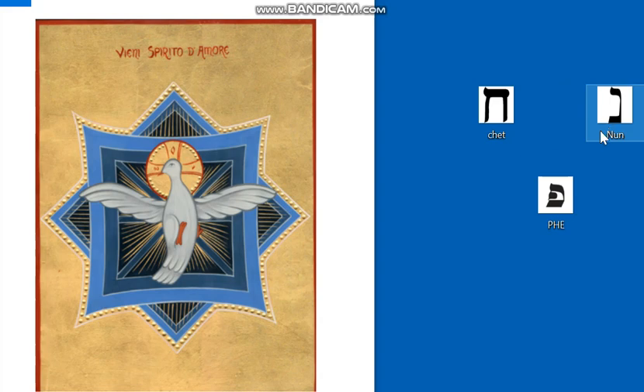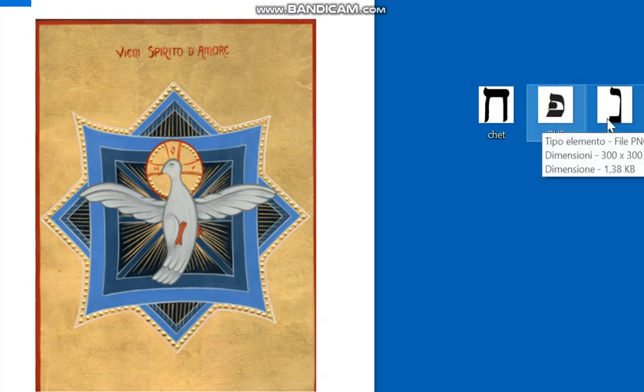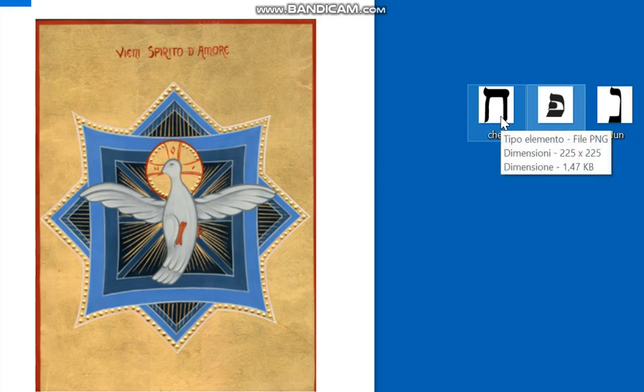Oppure possiamo vedere nella «Nun» il seme, il seme «Nun» del soffio «Pe», del verbo, che si è integrato «Het» attraverso la prova, cresce fino alla sua maturità. Quel soffio portato da Dio, il soffio dello Spirito, ci conduce nel mondo divino se asseccondiamo la sua volontà, così da divenire figli nel Figlio.